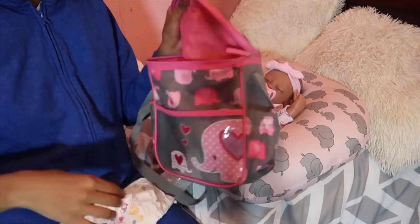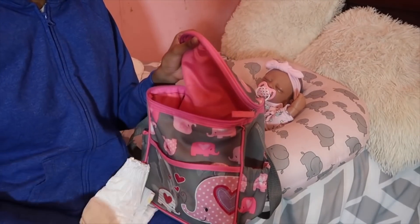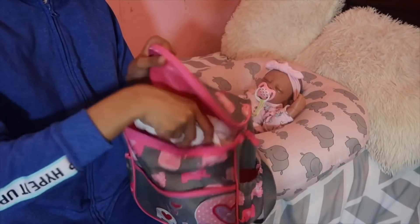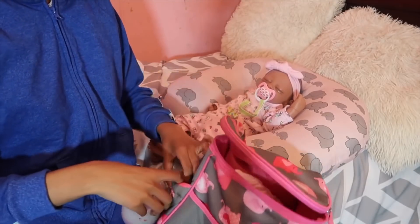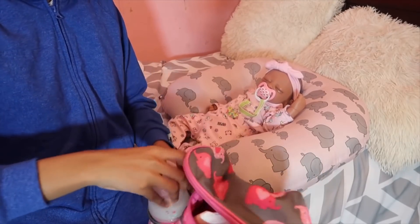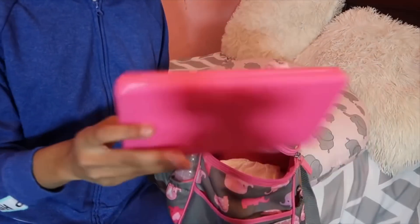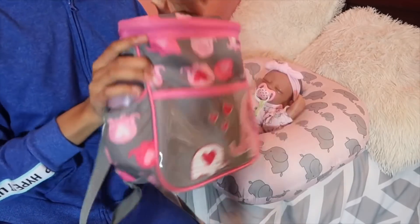In her diaper bag, I'm just going to pack an extra onesie just in case she has an accident. Then two diapers and a bottle. And I cannot forget her wipes — right here, these wipes — put it up in there. Now I am finna get her all into her car seat.